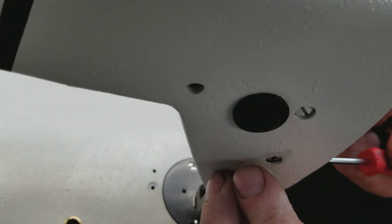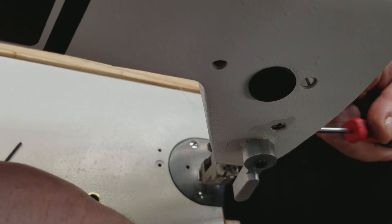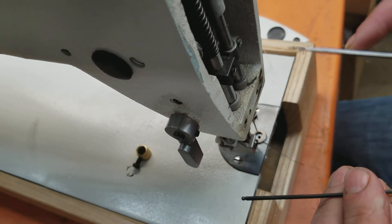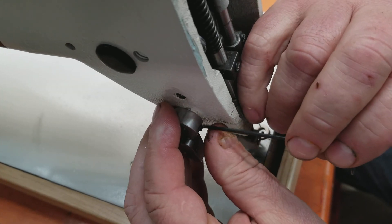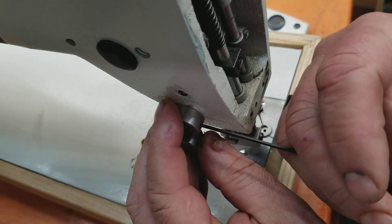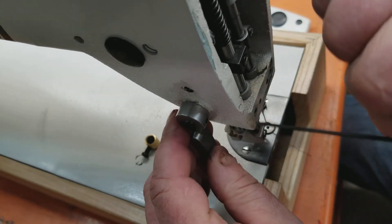Slide your new presser foot lever on and it doesn't matter where the screw's at. When the foot's down, generally the lever points down. Then you'll tighten the set screw and you're done.